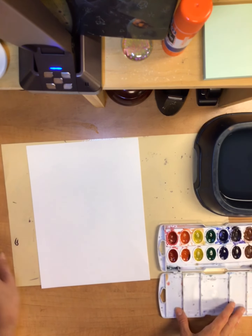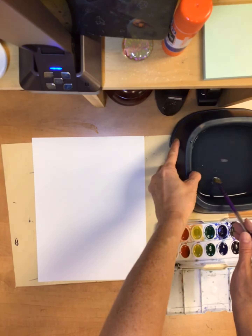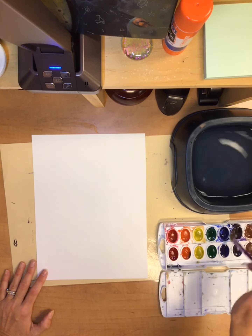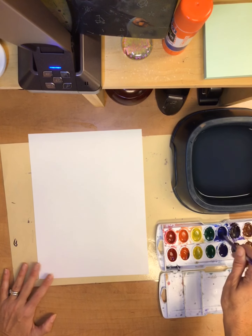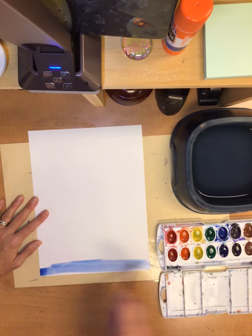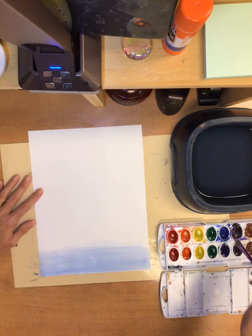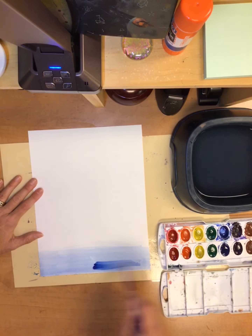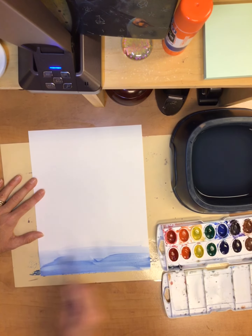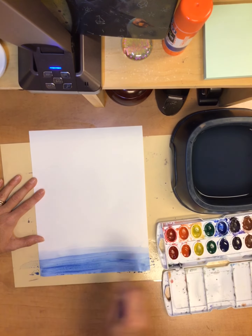We're going to start with some water with our darkest gradient. You're going to use the water and then decide what colors you want to use — I think I'm gonna start with the blue. You have to add the water to your paint to activate it. Remember to be nice to your brush and then we're just gonna paint lightly across the paper. This is a pretty light value right now, so in order to make it darker I have to add more pigment — a little bit more paint, a little bit more water, keeping that a dark value and getting all the way across.